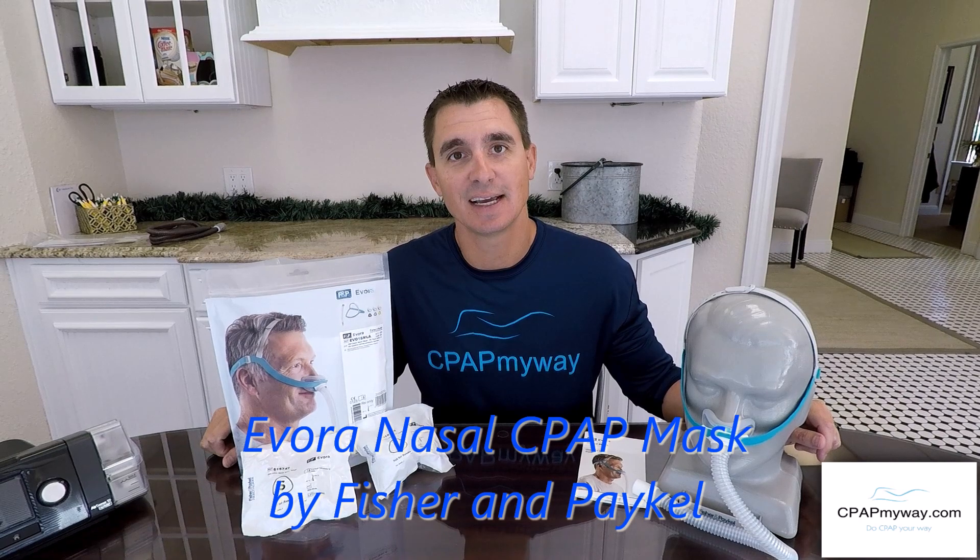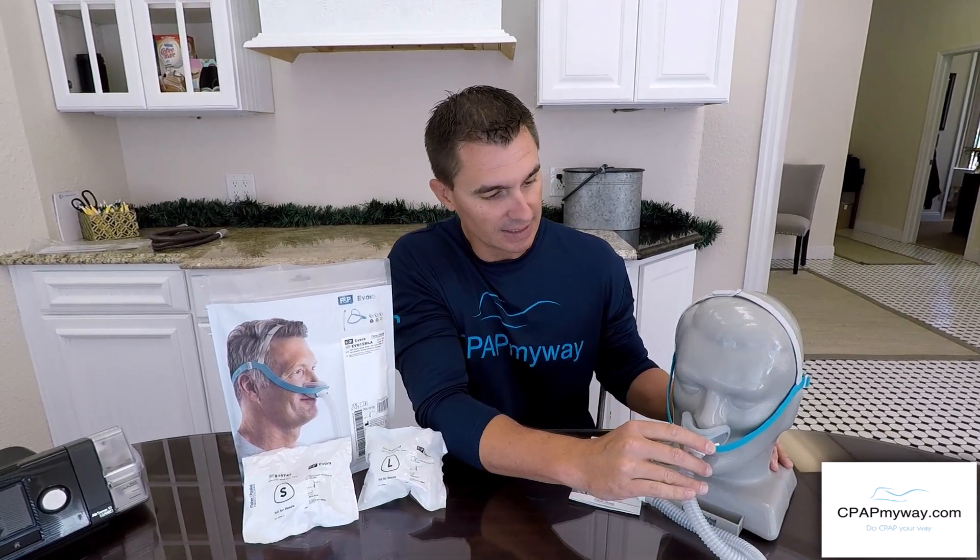Hey, this is Clay with CPAP MyWay, CPAPMyWay.com. Today we're here to talk to you about the Evora from Fisher & Paykel. It's a really cool new nasal cradle mask and we think you're gonna like it a lot.